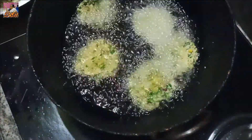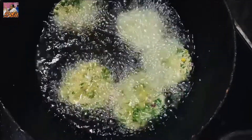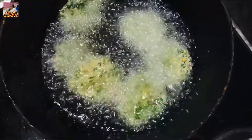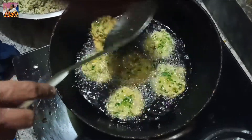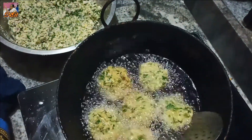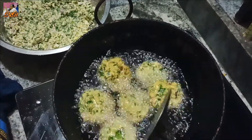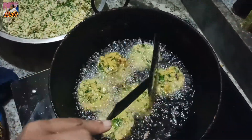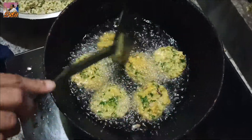Then we cut it. If you want to cut it down, then you can cut it down and cut it around. You can cut it down and cut to the right, so this is the shape of the cut. Then you can cut it down.